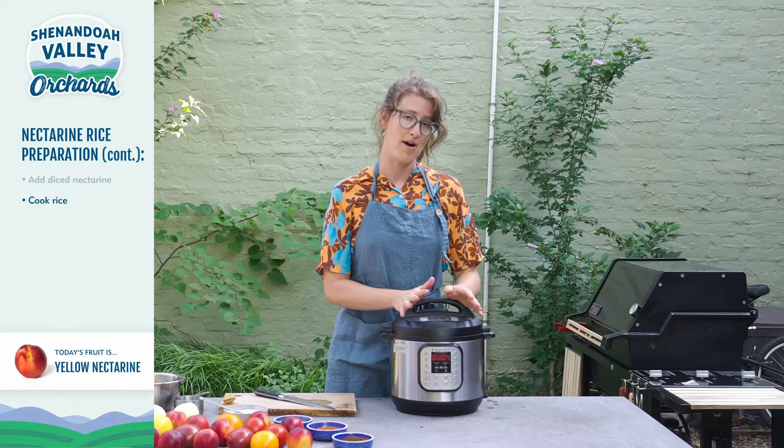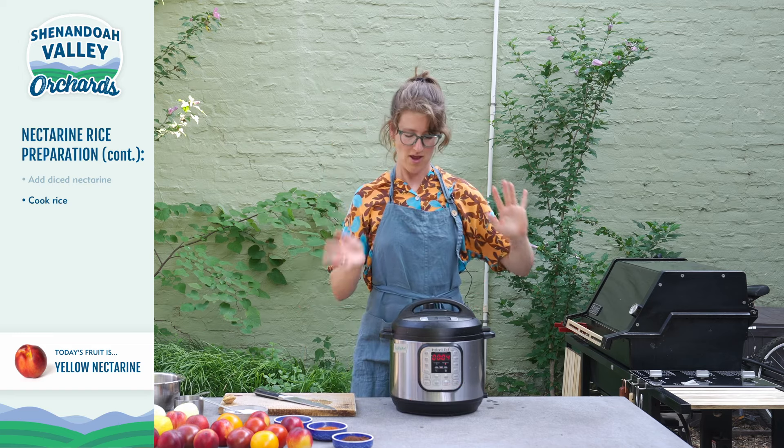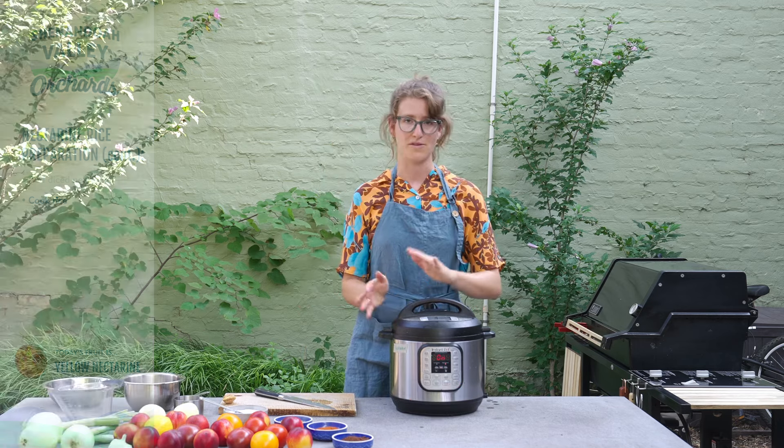I love my Instant Pot because cooking rice is as easy as pressing a button and then I can just leave it alone. So this is going to cook while we're preparing the rest of our meal.